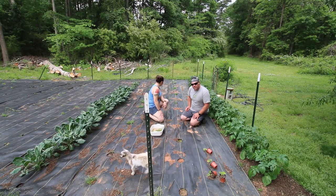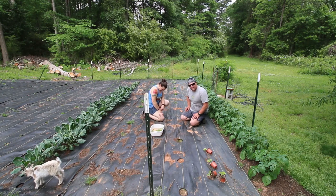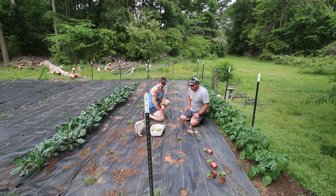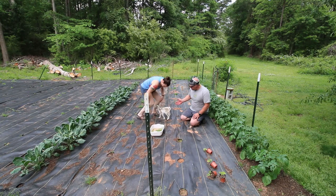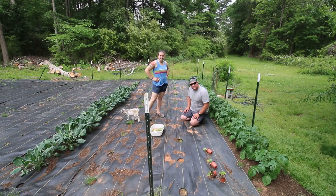We've had some weeds grow up so we're gonna get those out of the way real quick, then we're gonna direct sow some seeds. This row is gonna be a grab bag of whatever we've grown — we'll probably have to wait until they start producing squash to see what they are because we're gonna have about six or seven different kinds in here. Let's get this weeded and then get some seeds planted.